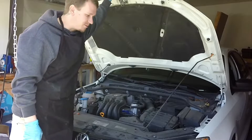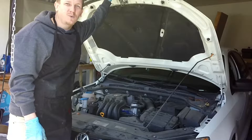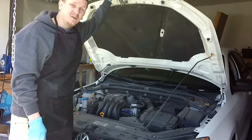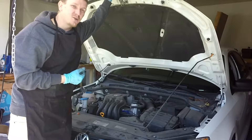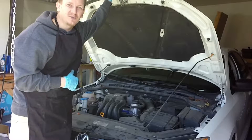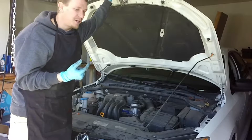Alright guys, thanks for checking out Scotty's Hobbies. Today we're looking at this 2013 Volkswagen Jetta 2.0 liter non-turbo. The problem that we're having is a P0300, a P0300-2, and a P0300-3 — so it's a random multiple cylinder misfire with a distinction on the misfire on cylinders two and three.